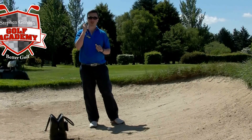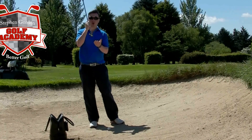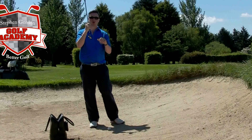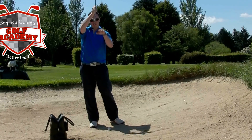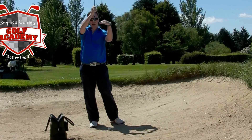Next thing is to understand how these clubs are designed to work. There's actually a part on the bottom of the club called bounce. I'll filter in a couple of graphics here to show you what the bounce is, but it's essentially the angle from the leading edge down to the bottom part of the club. That angle — that's bounce.